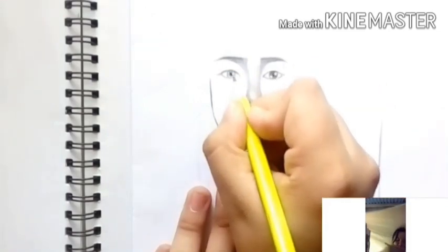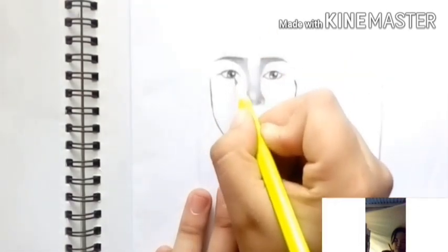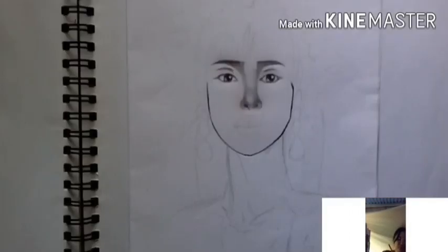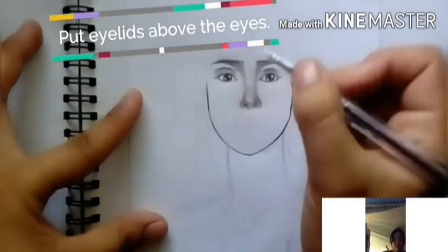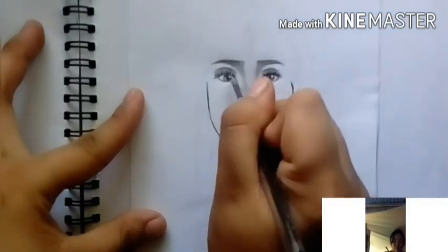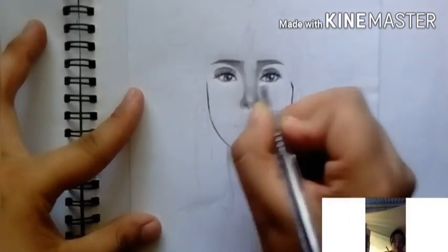When shading the eyes, you need to be meticulous and very careful, because the shading should not go beyond the circle. Next, put eyelids above the eyes. You need space between the eye and the eyelids — about one to two inches — and that's where you place the eyelashes.